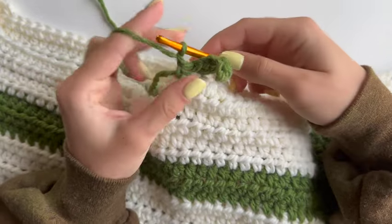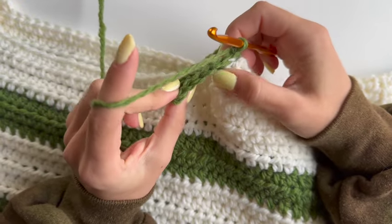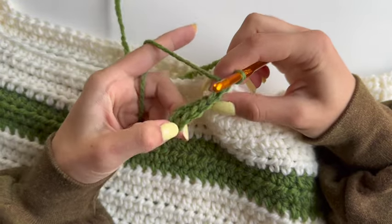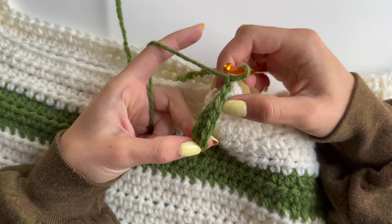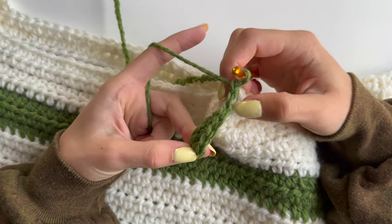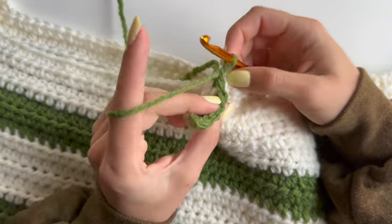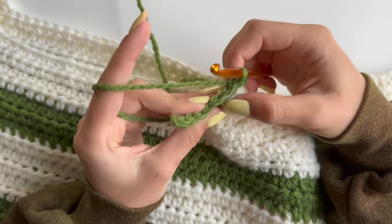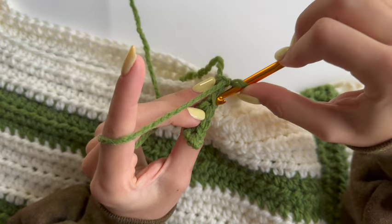Chain one and turn your ribbing. Then again you will need to do the same number of single crochets as the first row — which is five for me. If you're struggling to find where your first stitch is, note that this might seem like the first stitch but it really isn't. Count one, two, three, four, five — this one is your first stitch, because the decrease stitch doesn't count. Skip your decrease stitch and go into the fifth.